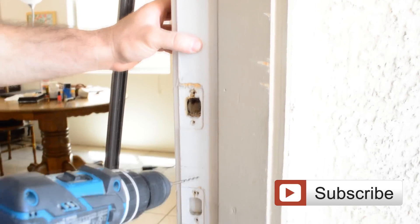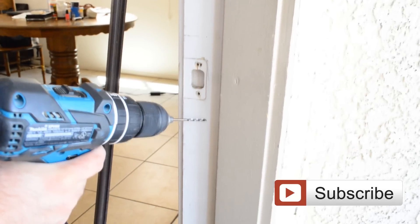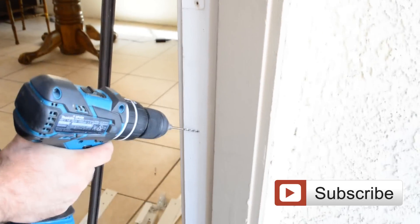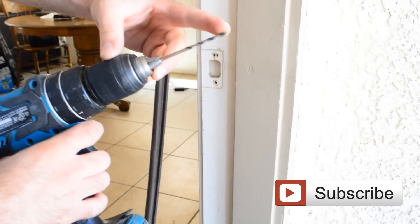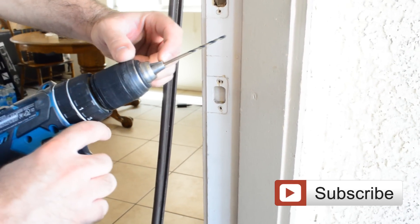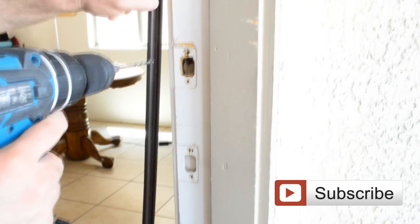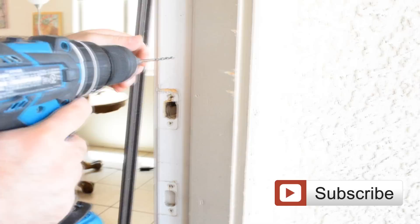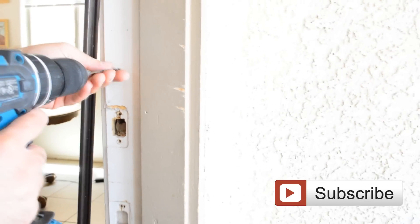Now we're going to drill — not the top two first; we're going to start with the ones in the middle. We have one, two, three, four holes here. We're going to drill with an eighth-inch drill bit all the way in. Then we're going to do the top holes, but those ones we're not going to drill all the way in because they use smaller screws.